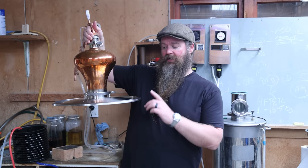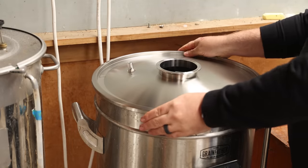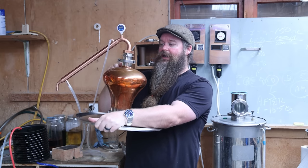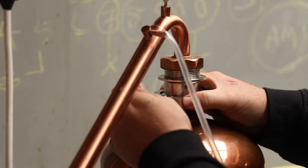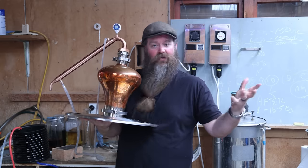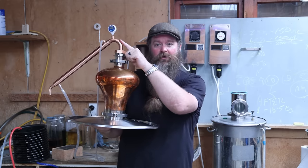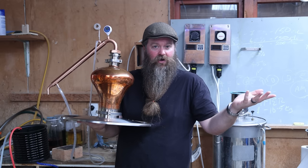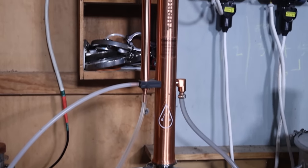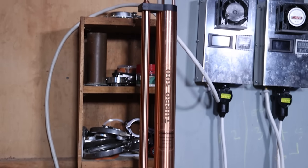Speaking of distillation, it's finally time to get stuck into the fun stuff. Grainfather are now selling a converter lid that goes on top of your G40 or G70 — a whiskey helmet or onion, whatever you want to call it — and a converter kit that converts back to the Still Spirits condensers. This means you can use your G40 for distillation combined with the Still Spirits copper condenser or the T500 reflux condenser as well, which is pretty freaking cool. You can head to grainfather.com for more information or to purchase their equipment.